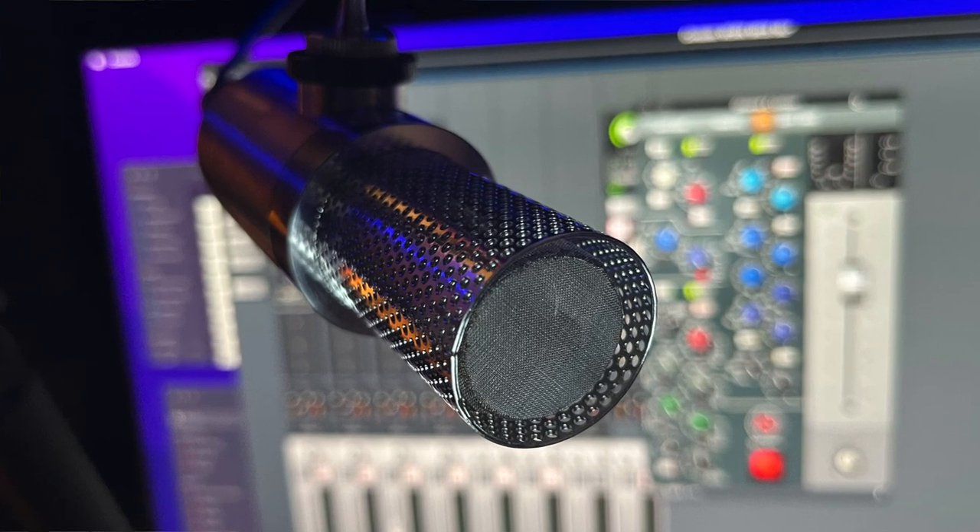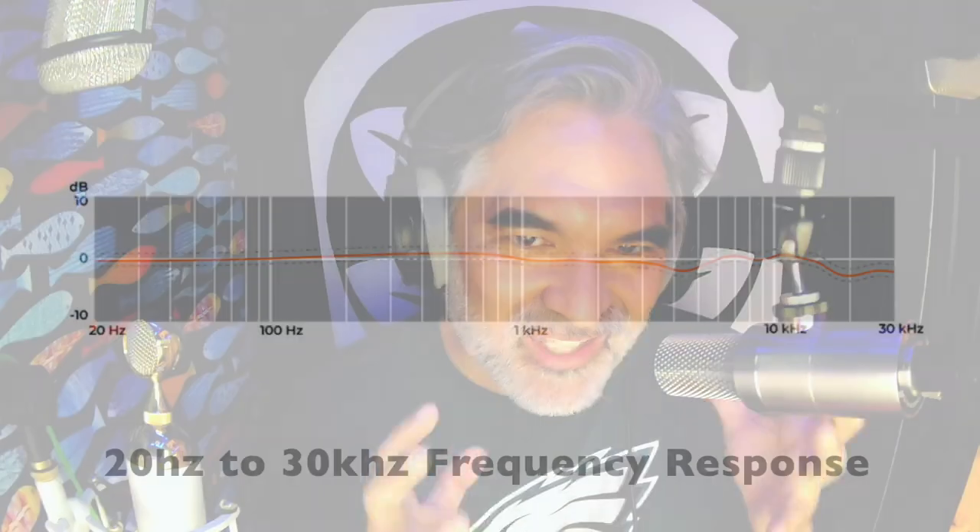What I really like about it is the speed of the capture, the speed of this microphone, the immediacy of it. It is so detailed sounding, so realistic and lifelike.